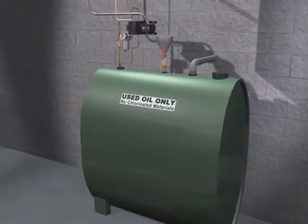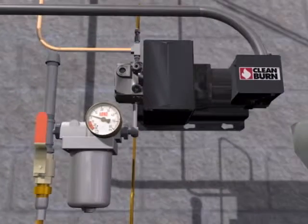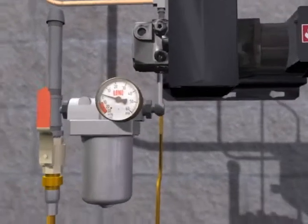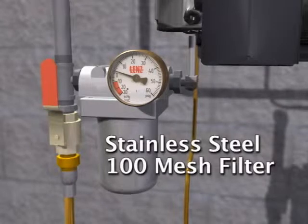The oil pump assembly receives electrical power and is switched by the furnace burner. Oil is drawn from the storage tank and through the filter, removing gross impurities.